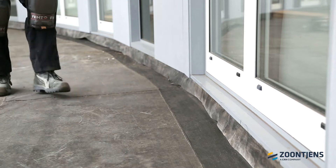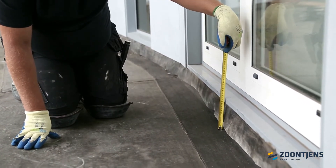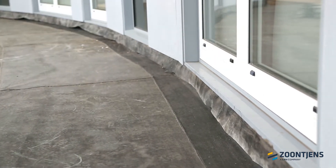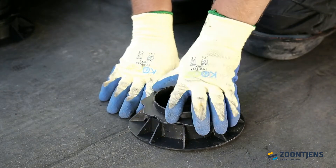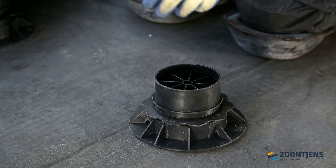To construct the system, a number of steps have to be completed. Firstly, the overall height of the finished surface must be determined. After that, you can install the system. You set up the adjustable tile support. By turning it and, if necessary, providing it with extension rings, the desired height is reached.